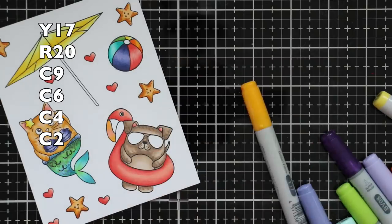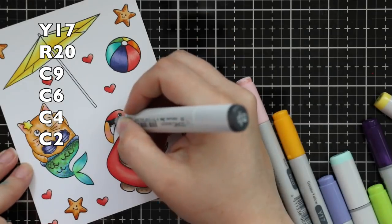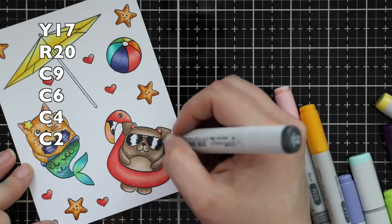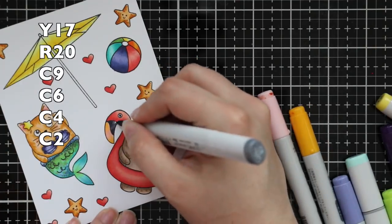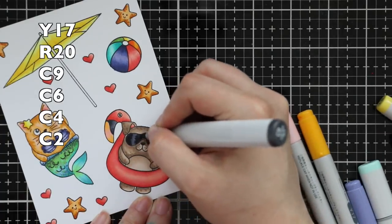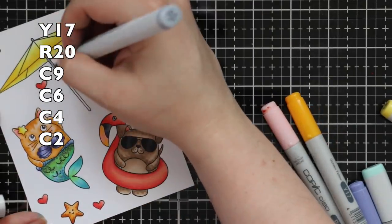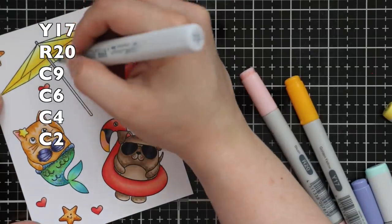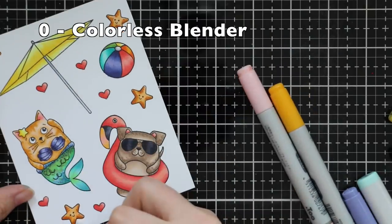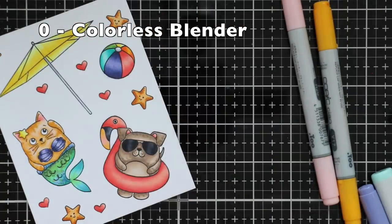I pulled out cool gray markers to add the little dot to the cat's nose as well as the rest of the beak on the floaty. For the dog's sunglasses I used really dark grays, blending those together and adding more of the darkest, then lighter grays for the dot on the beach ball and the stand for the umbrella. After I was finally done with all the coloring, the last step was taking my colorless blender — the zero Copic marker — and just pushing back in some of the color where I'd gone outside the lines.